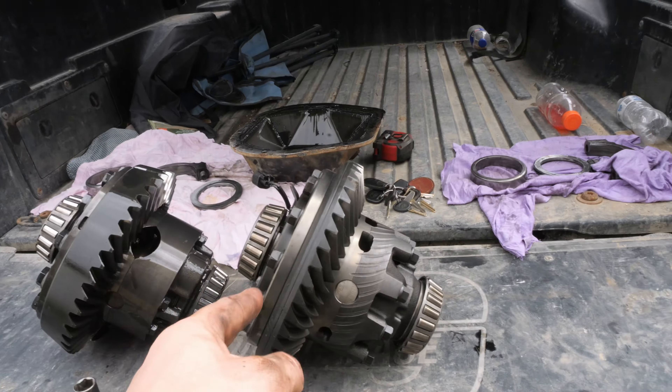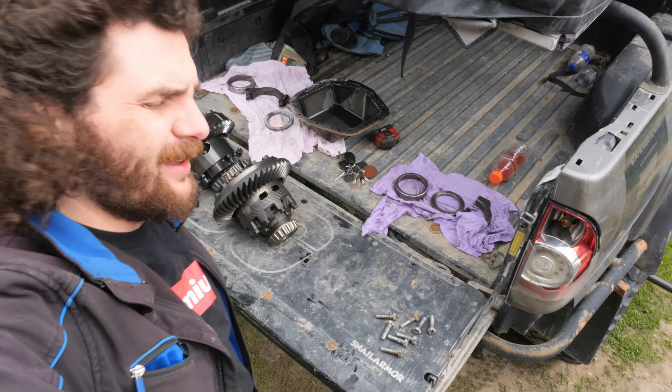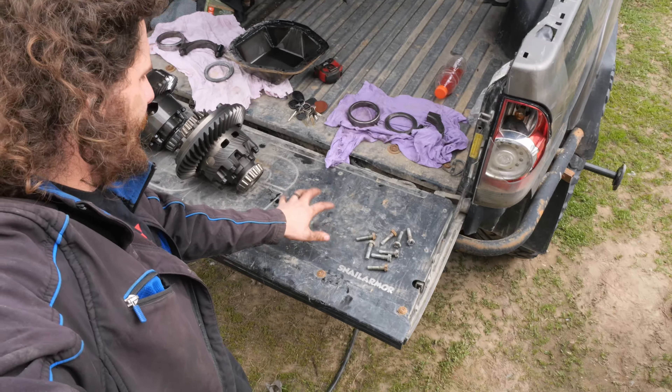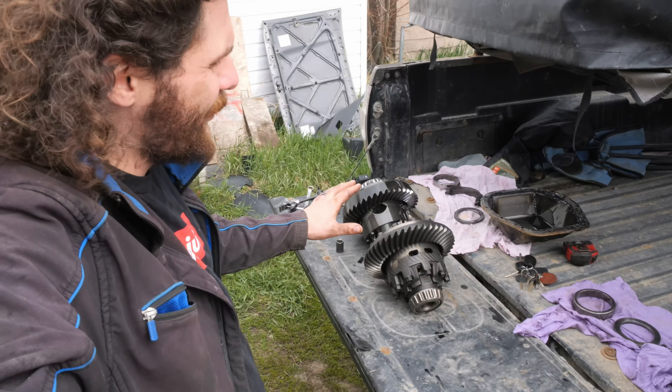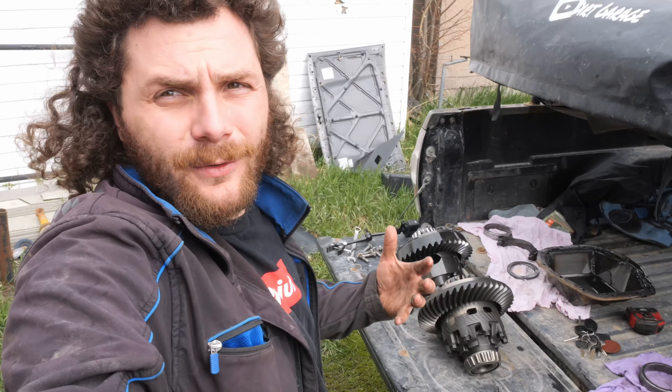If any of you are wondering what I'm using as a workbench here on my Tacoma tailgate — this is a Snail Armor panel. It converts it from the ridged plastic to a flat aluminum surface, which is much nicer to work on. If you want to pick one up, I've got a link in the description below, and if you use coupon code DIRT GARAGE it also saves you a bit of money.